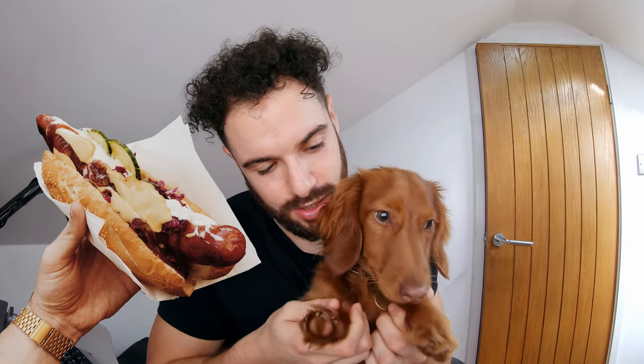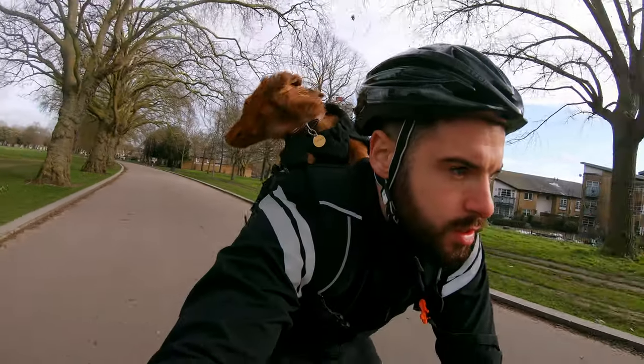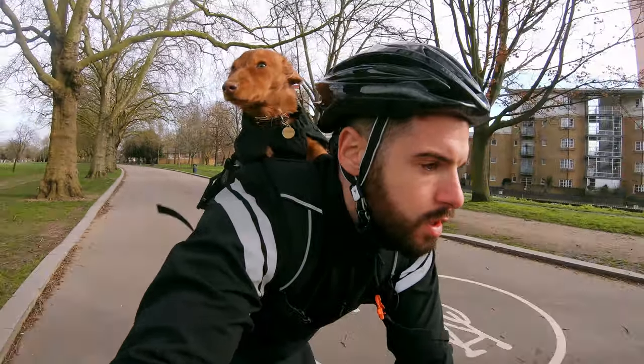Without further ado, let me introduce you to Harold. He is honestly the best-looking sausage around, and today I am going to show you how to ride on your bike with your dog. Stay tuned to the end to see this little fellow in a bag on my back on my bike. You want to go for a ride, Harold?